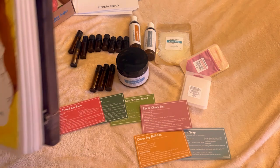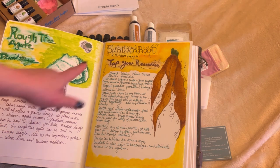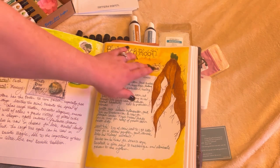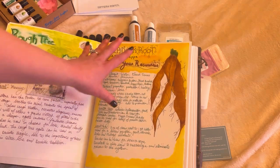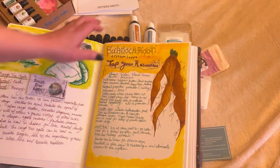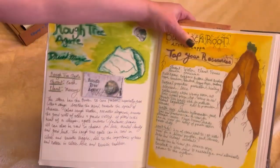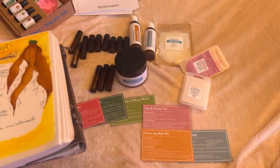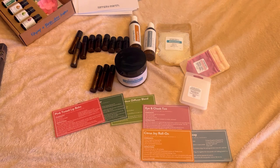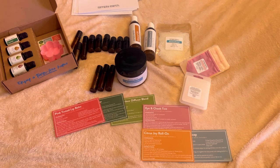I wasn't going to share my book of shadows again but I can't help myself. Here's what I've been working on — this is burdock. I drew a big picture of burdock, put the name of the herb up top, and then fill in information about it. I'm going to do the same thing with one of the oils each month and draw it with you all. And here's another example — my rough tree agate page. The tree magic video I've been working on is almost done and coming very soon.